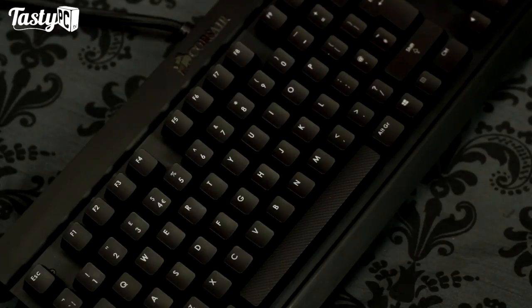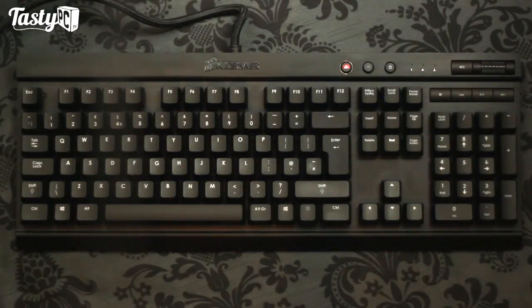I should mention I've been using this keyboard for quite some time, so it doesn't look quite as new as it otherwise would. I've got the Cherry MX Red switch version, which is only available either in black with red LEDs like this, or a natural steel with blue LEDs. Corsair have also recently released both a Cherry MX Blue and Cherry MX Brown switch version, both available in gunmetal grey with blue LEDs.